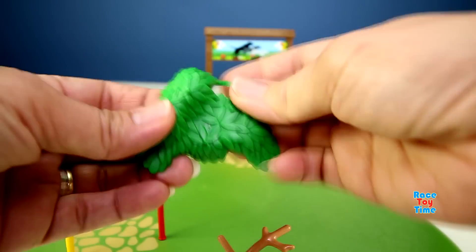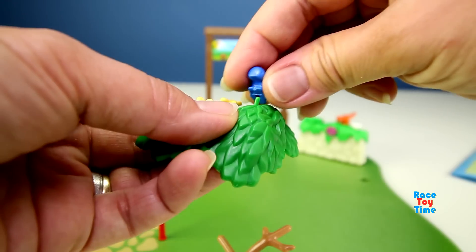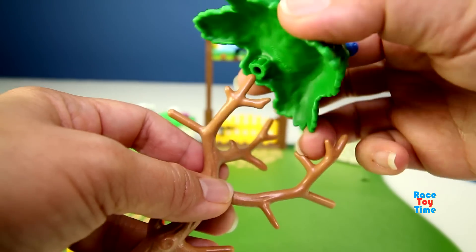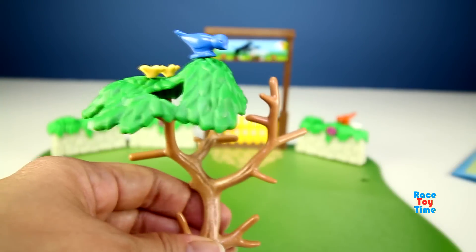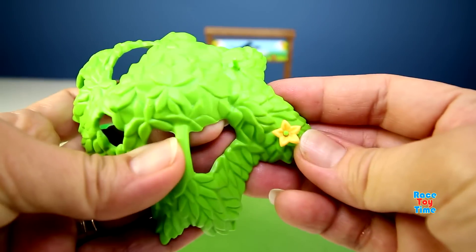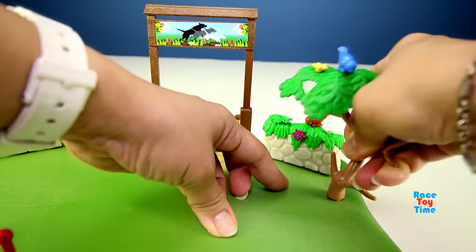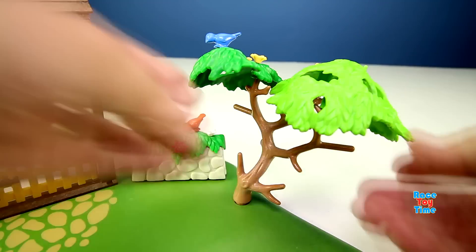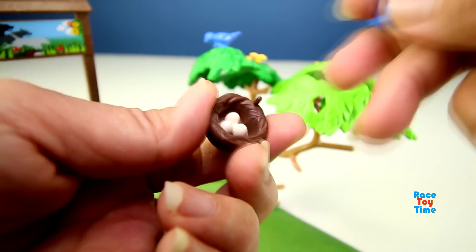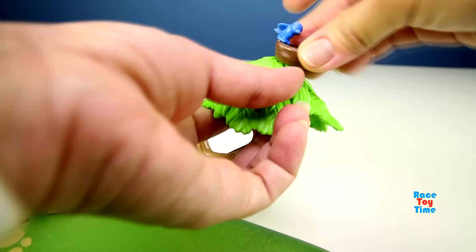Then I'm going to make a tree. Let's put flowers on the leaves. Then I'm going to make a bird's nest. Here's our tree.